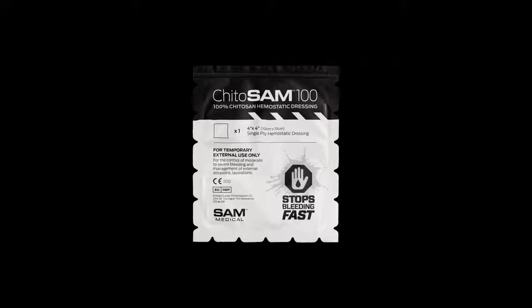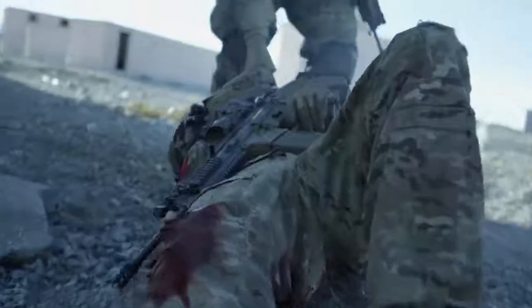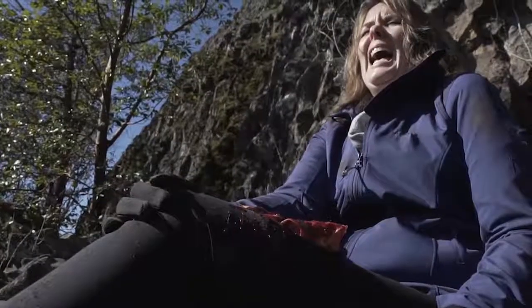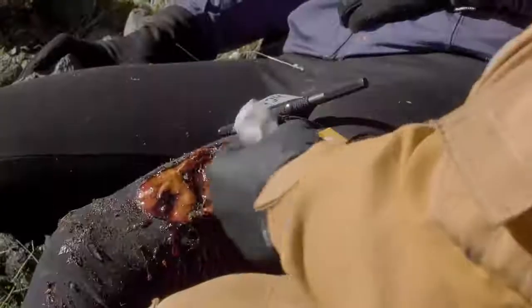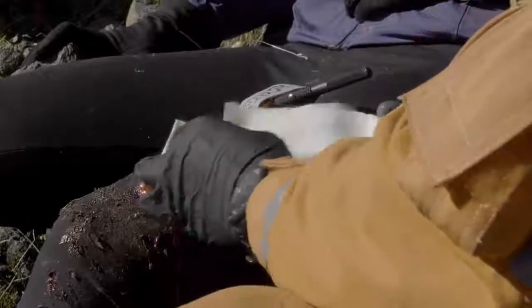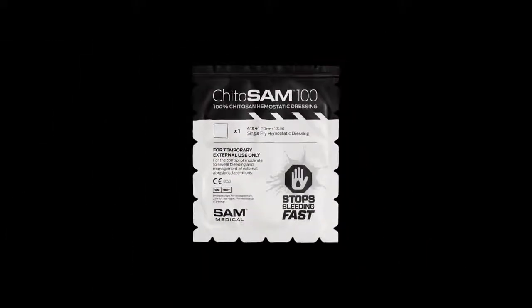This is Kaidosam 100 by Sam Medical. Assess the wound location and severity. Apply direct pressure to the wound to prevent further blood loss. Select the appropriate dressing size.